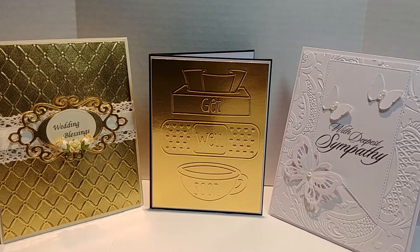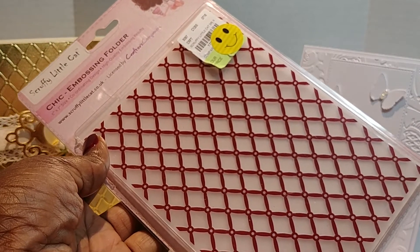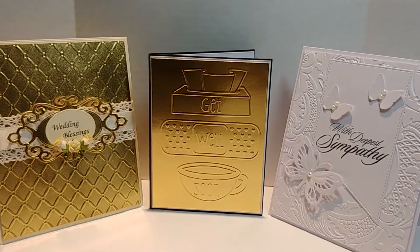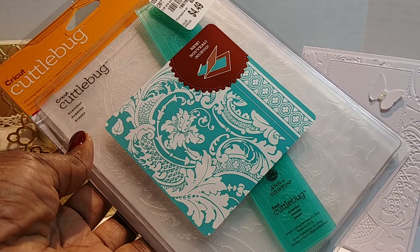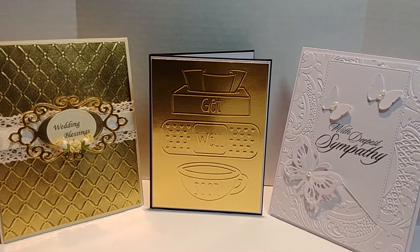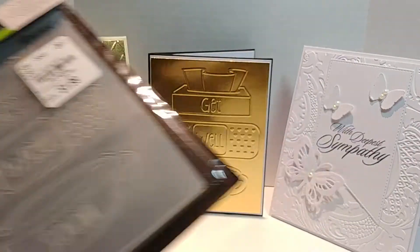I want to share with you the embossing folders I've used to create these cards. I used my scruffy little cat embossing folder, and this Cuddle Bug and Canthus — I may not even pronounce that right, but I'll risk it.